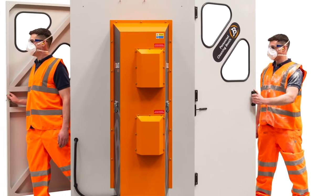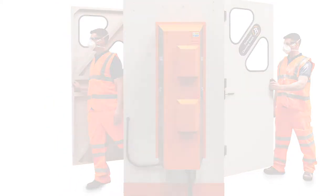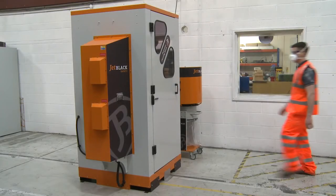All cleaning booths are self-contained, freestanding units that agitate, extract and collect any removed contaminants from the operator.